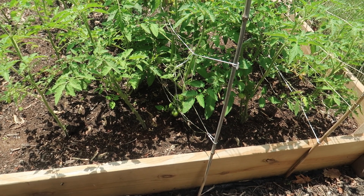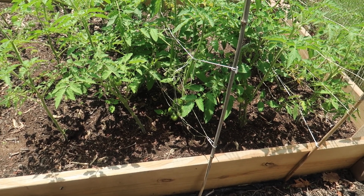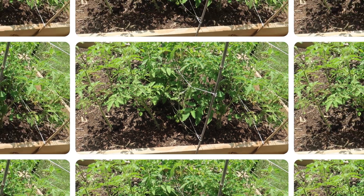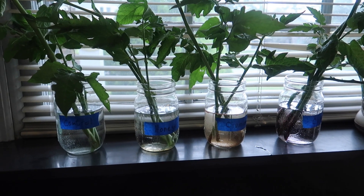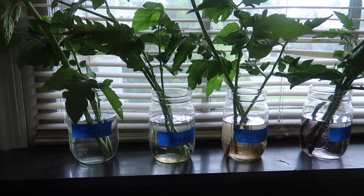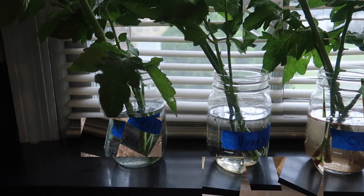Hello everyone. Take a look at these beautiful tomato plants — they're just begging to be cloned, and so I did. In this video I'll show you the results of an experiment I conducted to see if I could get better results cloning my tomato cuttings using four different methods.